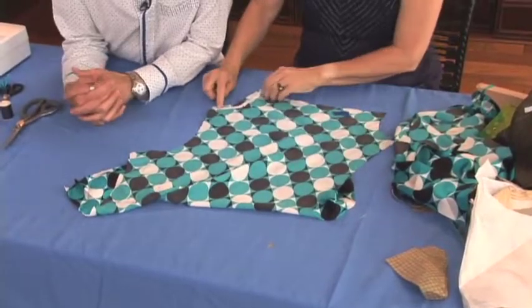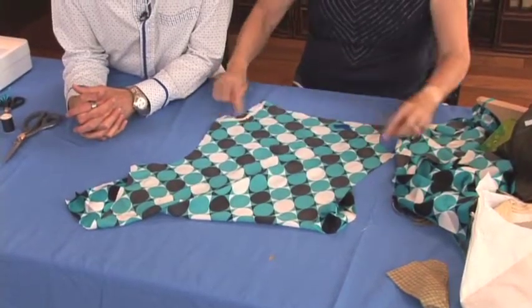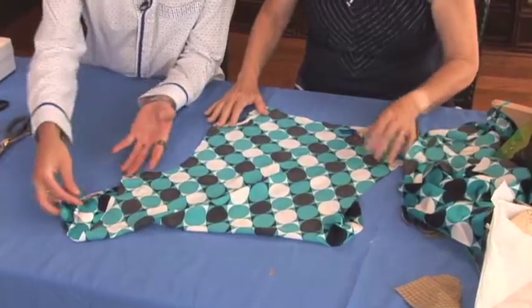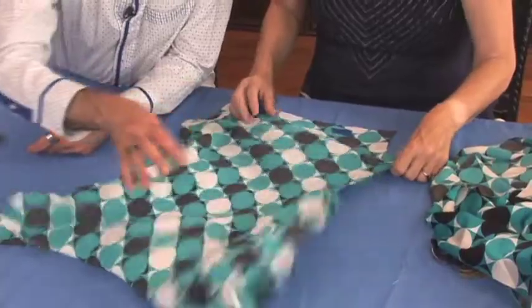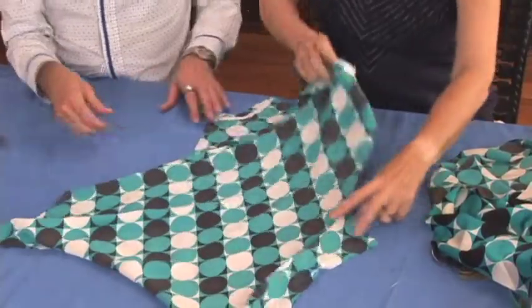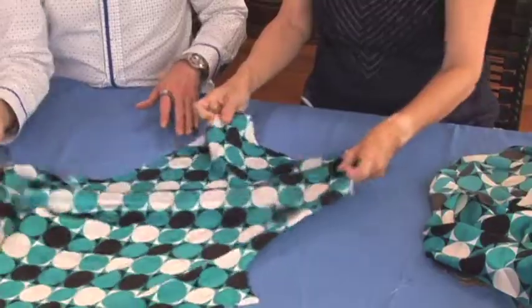I did a little bit of stay tape on the shoulder. Ordinarily I would do it on both shoulders, but there are so many things I want to show you. Now we're going to put the front and back right sides together like this.